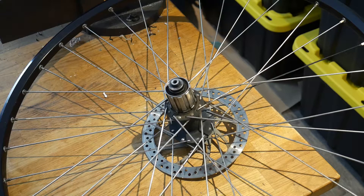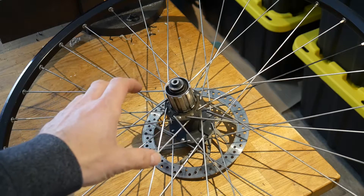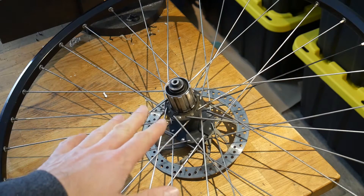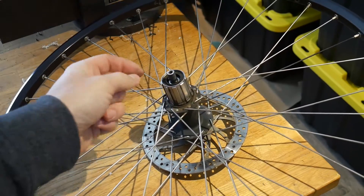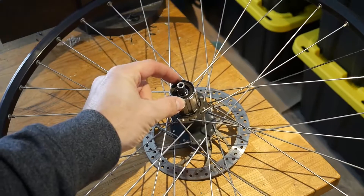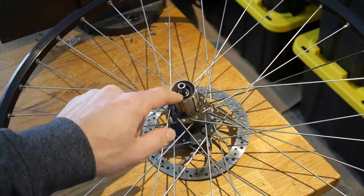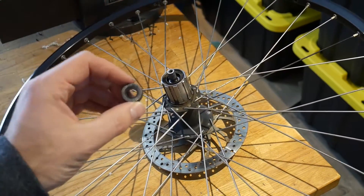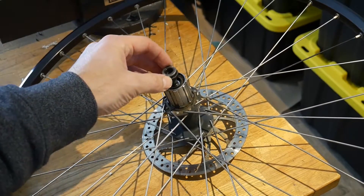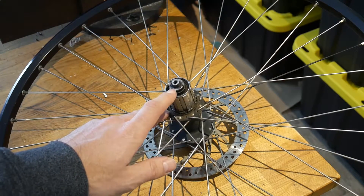Let's begin by looking at the rear wheel coming off the mountain bike I'm using for my e-bike. I've already removed the cassette — the series of sprockets off the rear hub — and we're left with a bare hub. There is a spacer here that we can slip off, which exposes the shaft that runs through the bearings inside the hub. There also appears to be a dust boot in there. This spacer is key because it presses down and sits on the face of the inner race of that bearing.